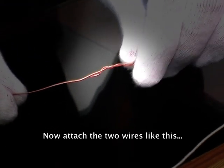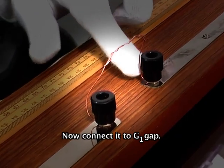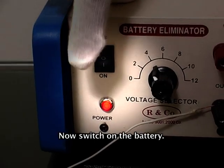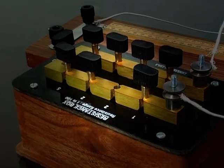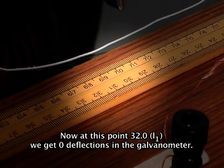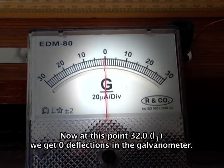Now attach the two wires and connect them to gap Z1. Switch on the battery and remove two ohms resistance from the resistance box. Press the jockey at different points on the wire until we get zero deflection. At point 32.0 as L1, we get zero deflection in the galvanometer.